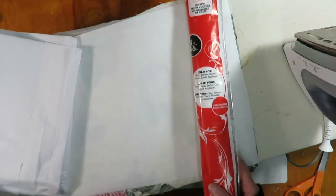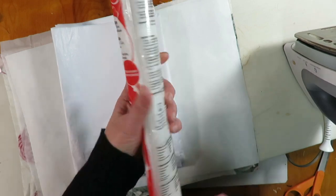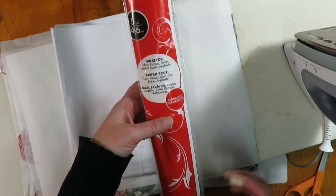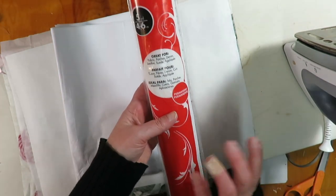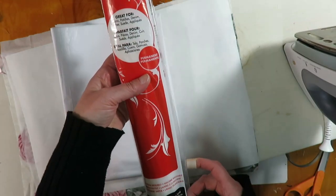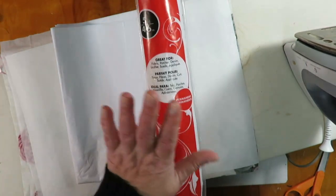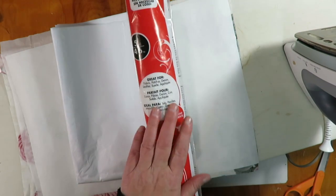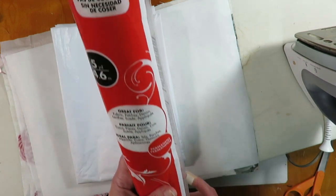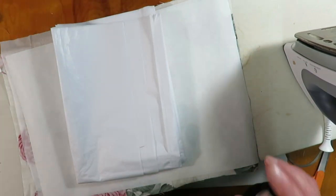You will need a couple of things besides your fabric. You will need Heat and Bond Ultra Hold — I ripped off the top of the package but that's what it is. You can get it at Joann's or probably Hobby Lobby too, and use your coupon. I've been ordering it on Amazon in the 17-inch by 5-yard size because I use quite a bit of it, and it was actually a better deal price-wise than buying the smaller one at Joann's even with a coupon.